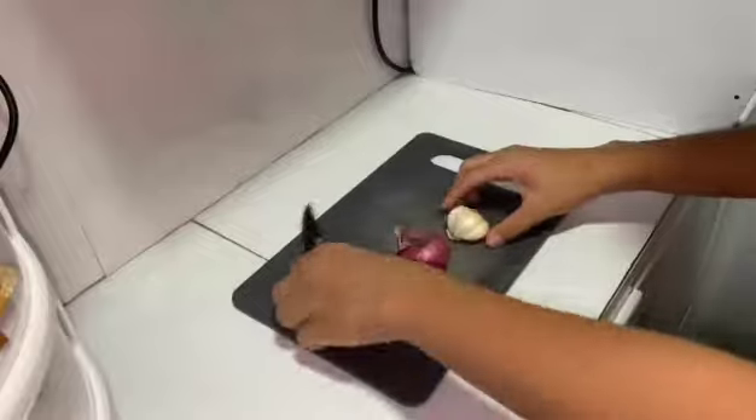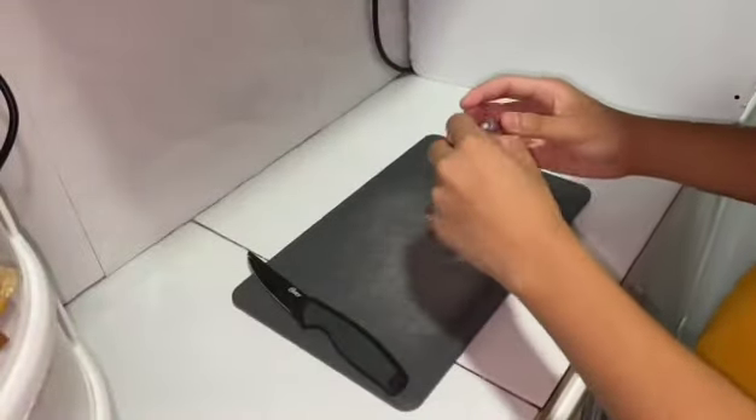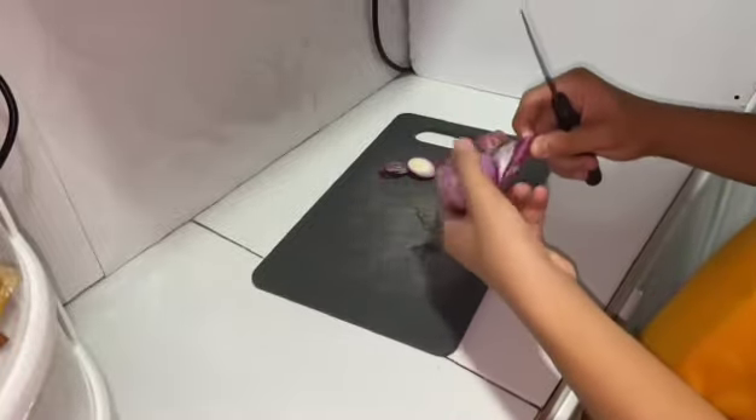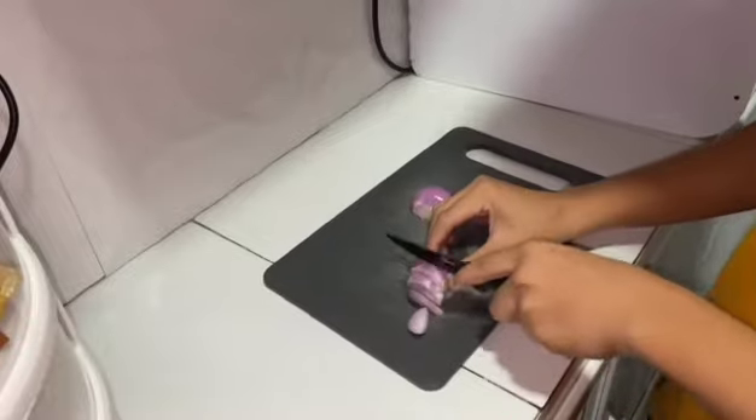Next, we will take the chopping board and peel the onion, then finely chop it into small pieces. Then, repeat this process with the garlic. Once both the onion and garlic are prepared, add them to the bowl.